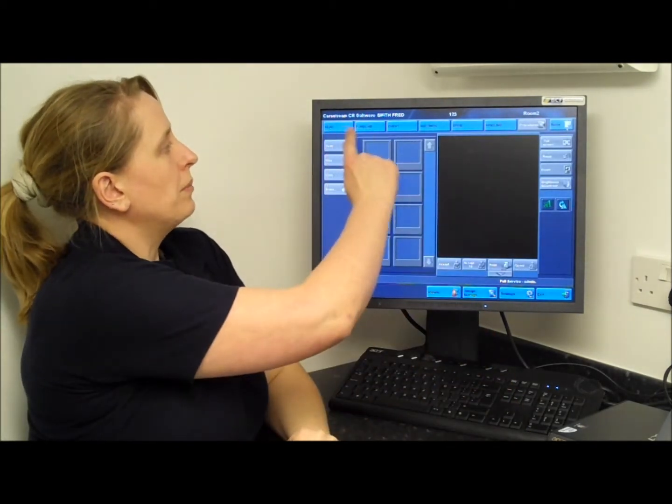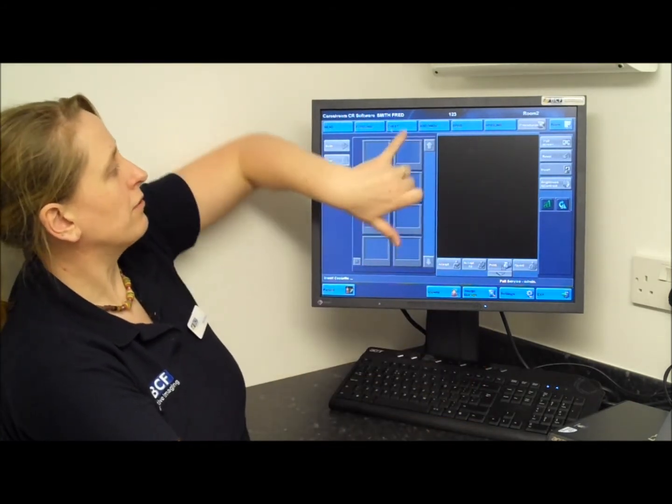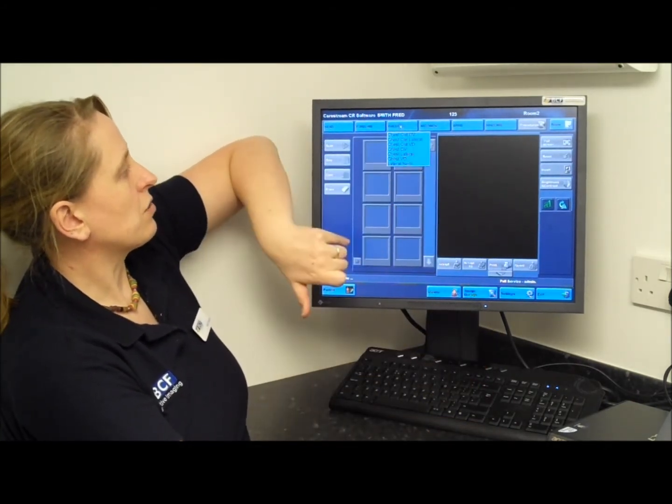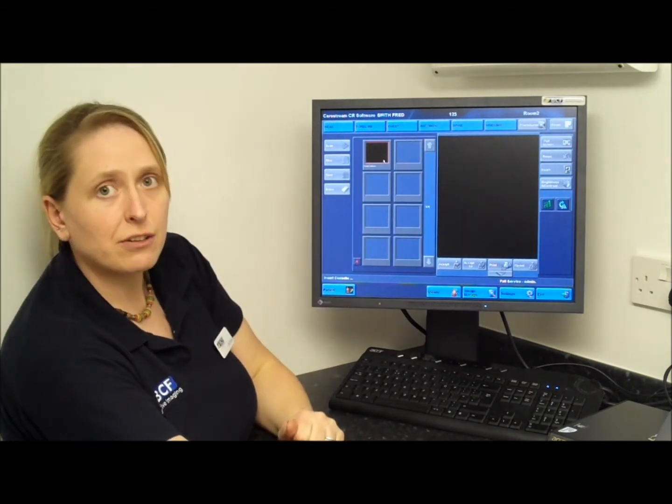Along the top you have a number of menus, and you select the body part you're going for. So we'll do a chest x-ray — lateral chest — and you're ready to take your first picture.